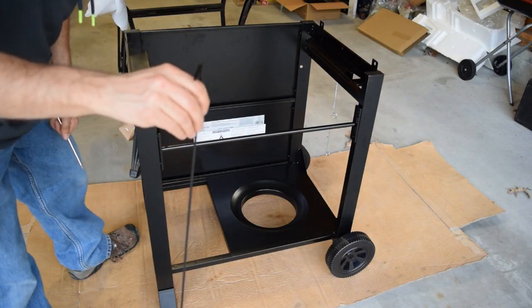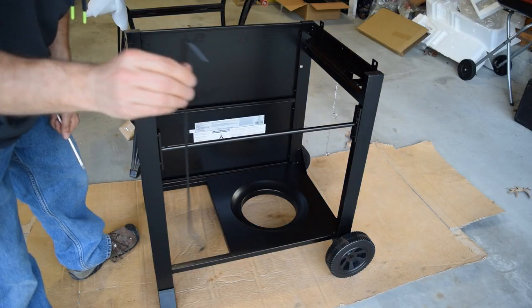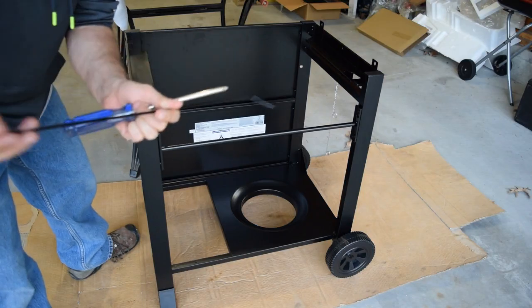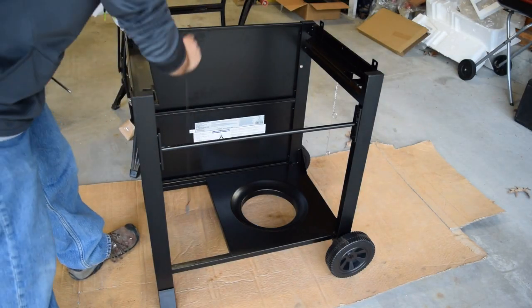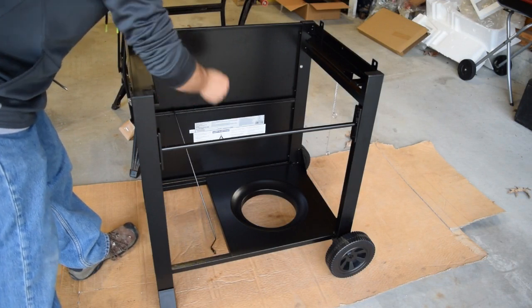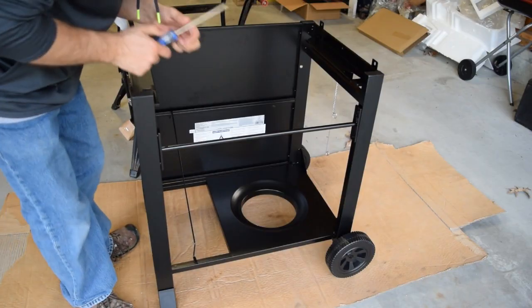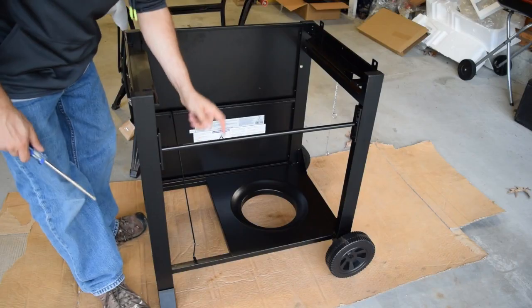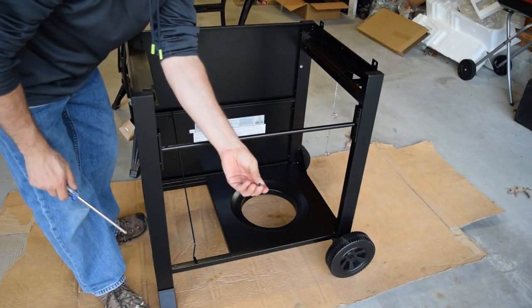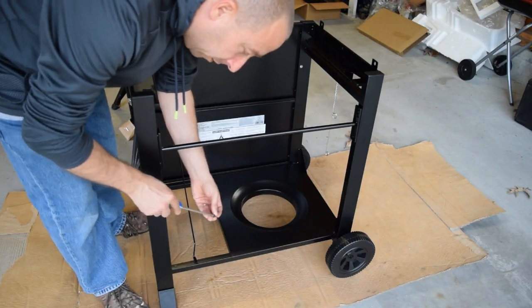The next step is to install this rod in the frame. One end has a hook and the other has a flat with a slot. I'll drop the hook end through holes in the back sheet metal plates, then line up the flat of the slot to a pre-drilled hole in the bottom of the frame and use the remaining D screw to install it.